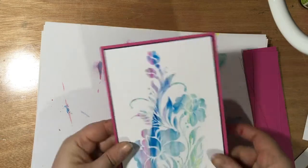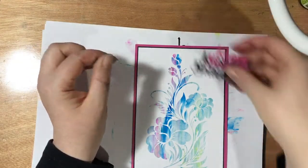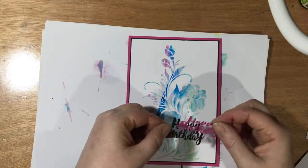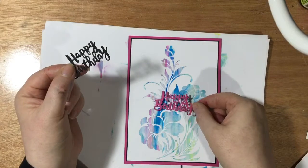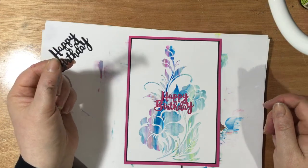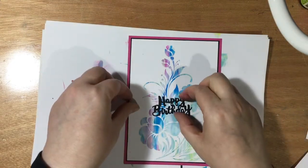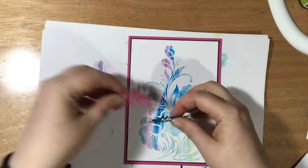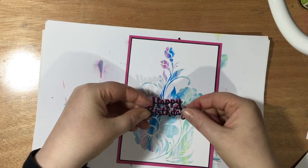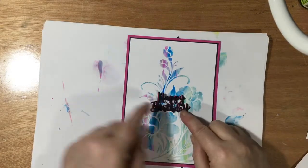I've just die-cut 'Happy Birthday' in a small size — I don't want to take too much attention away from the lovely design. I've got a pink one to match the card. I like my sentiments to pop though, so I'm thinking I could put the black and pink ones together as a shadow effect. Yeah, I'll do that.